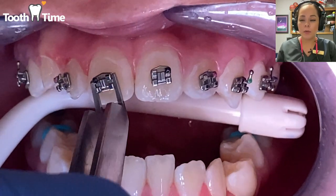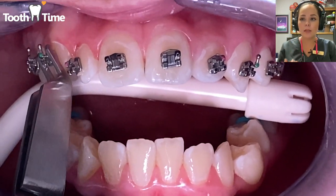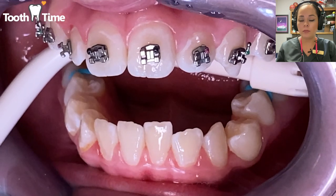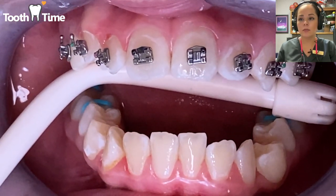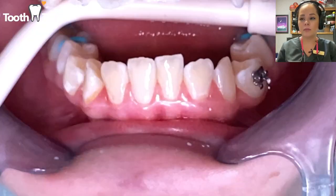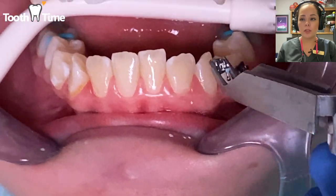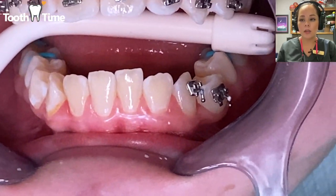When we put on the brackets, we apply some glue and then set them on the teeth. Once they're set, we'll measure the brackets to make sure they're positioned correctly. If you've ever wondered what those little hooks on the brackets are, they serve as guidance for placement.